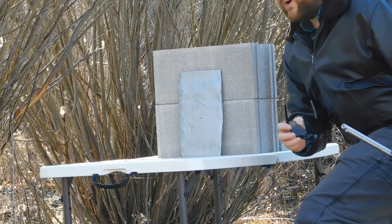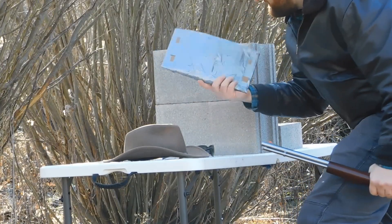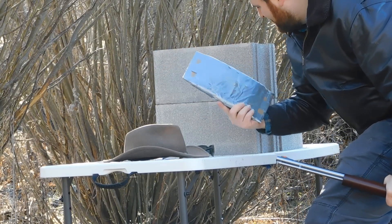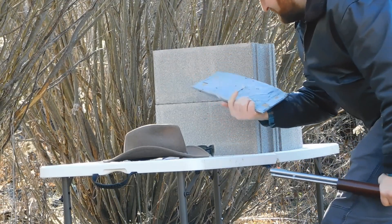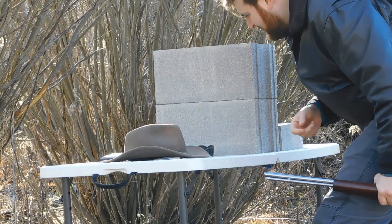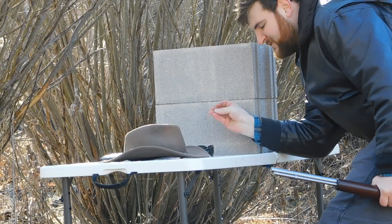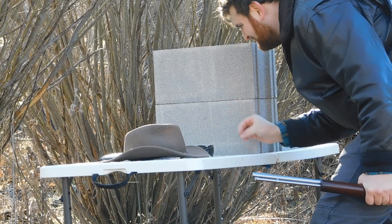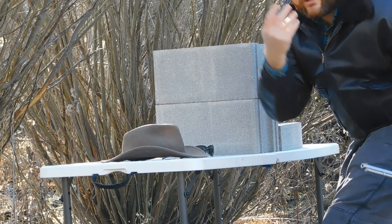Well, it looks like it went in — yep, it went through. Wow, so duct tape on its own really does not do a whole lot. There's the bullet right there. So, duct tape — out of the question. Let's start stepping things up now. Ceramic tile.